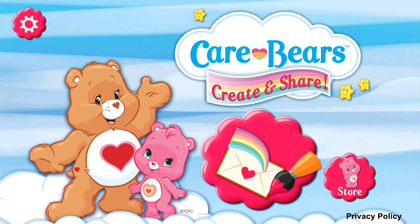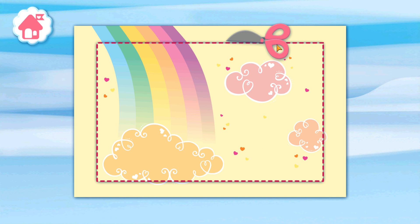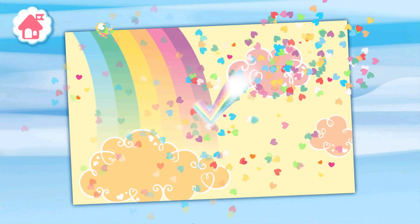Tap the envelope to get going. Drag the scissors along the dotted line to cut out your card. Great job!